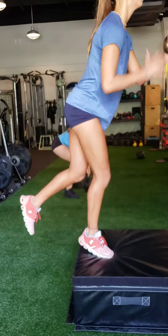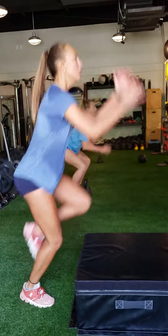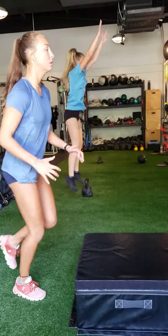One minute per side, one-legged box jump. Very good for unilateral strength. One minute.